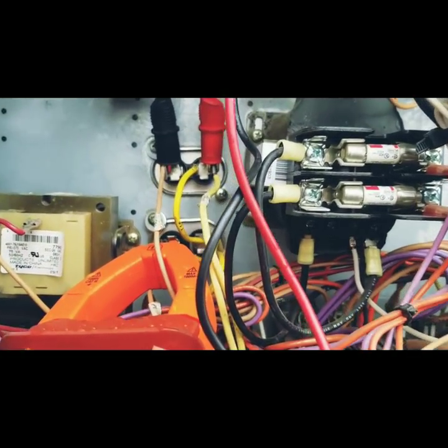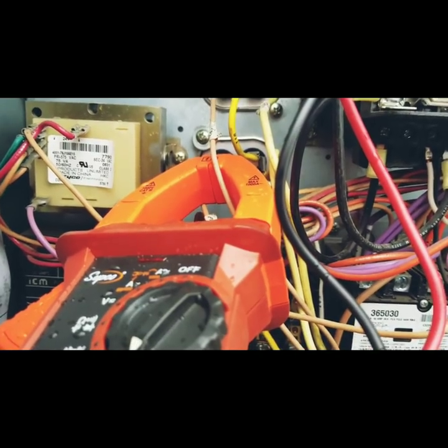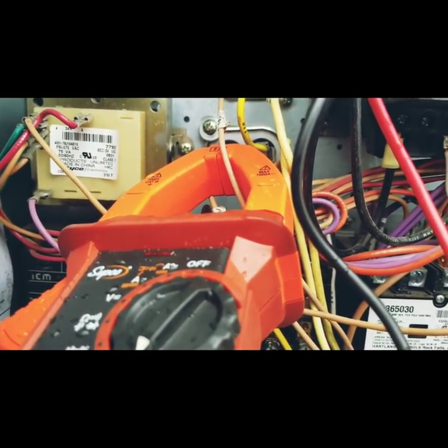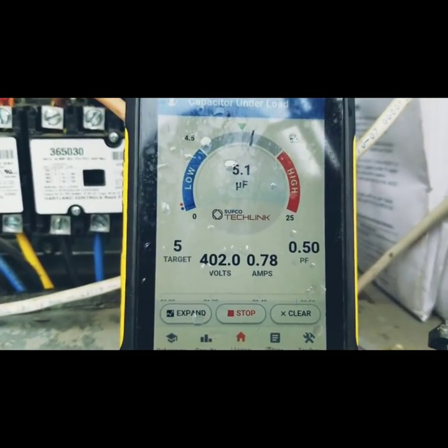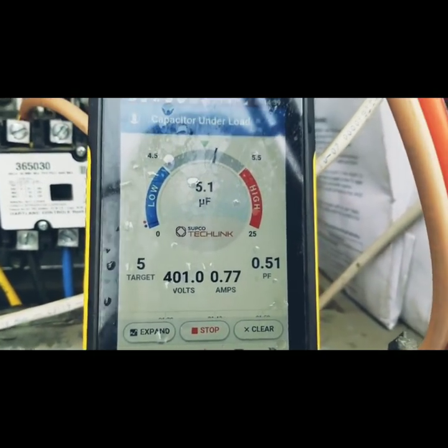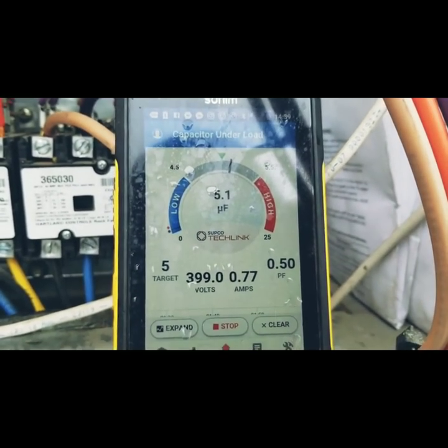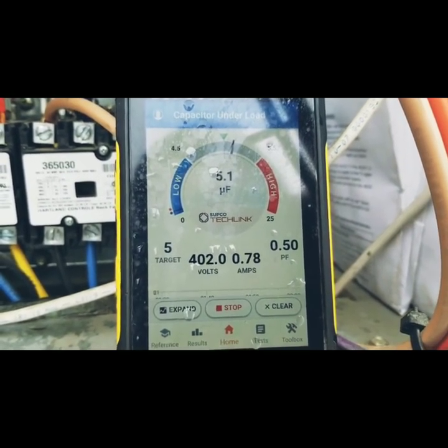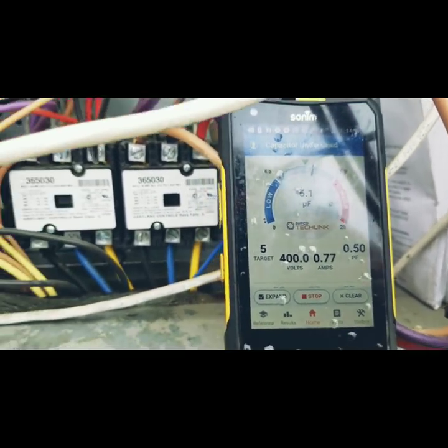We're up and running here. We have the alligator clips attached to the capacitor, and the amp probe is clamped around the start winding. We go over to the app and we are reading 5.1 microfarads under load. We're in the middle of the scale — there's the low, there's the high. This is a plus or minus 6% capacitor, so we are within range. Very cool feature of this meter.